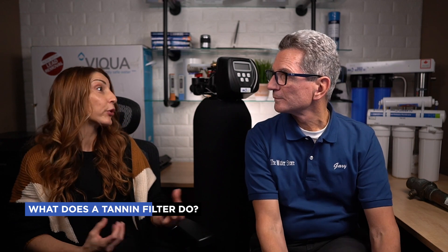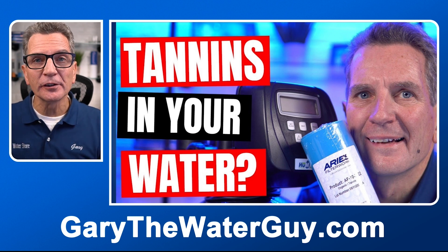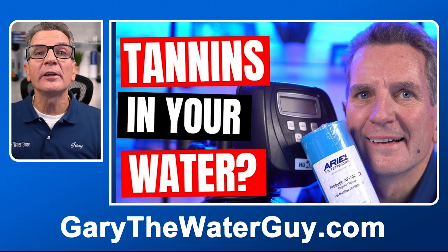Brown water could be iron, it could be tannins. Tannins are organic matter in the water — it's that tea color most commonly found in lake water. It's not particularly harmful to you, but it is quite ugly and it stains everything. And if you have a UV system to prevent bacteria, brown water can prevent your UV system from actually working and from actually killing that bacteria. So it is a nuisance, but it can be fixed. If you're not sure how a tannin filter actually works, there's a great YouTube video — I'll put a link in the description below.